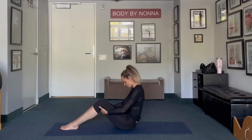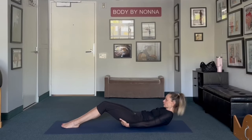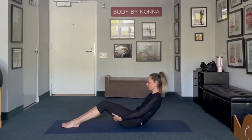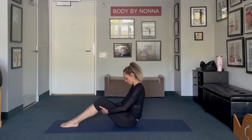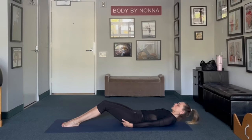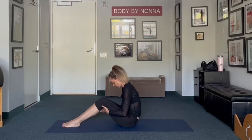Without putting any pressure and stress on your spine and your back. Chin to the chest, pull your stomach in, walk your hands down, relax your neck. Bring chin to the chest, pull your stomach in, and slowly walk your hands up. And last one: roll back, inhale. Relax your neck on the floor. Chin to the chest, pull your stomach in, and stretch. Beautiful.